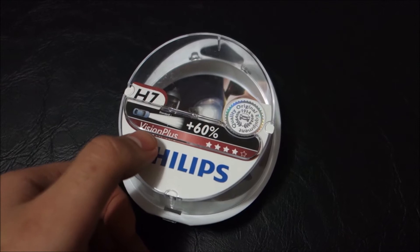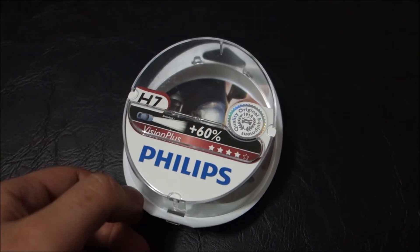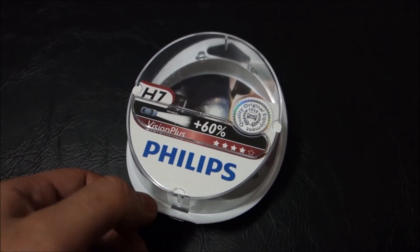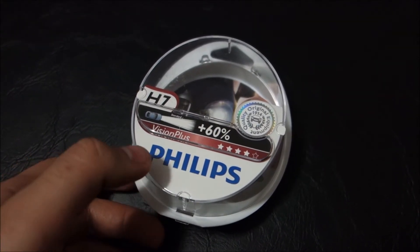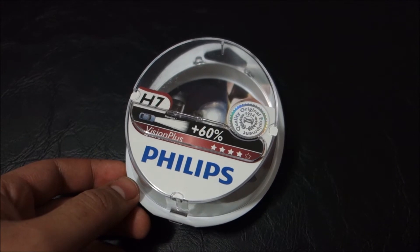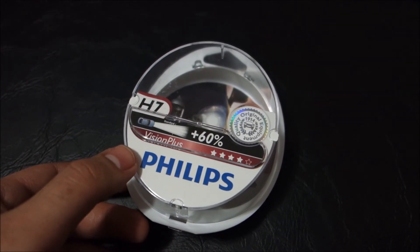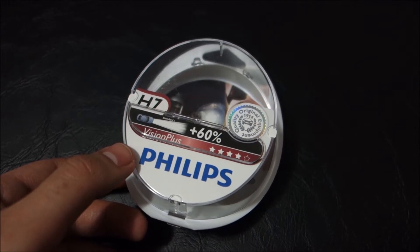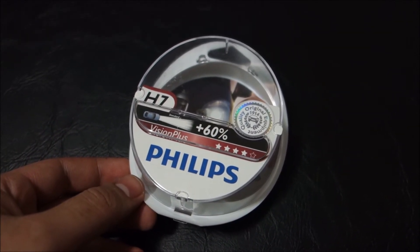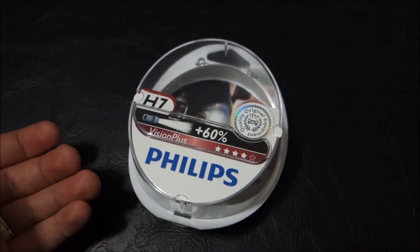Some of you might prefer the higher power ones — plus 100 to 110% — but those last less than these ones. Another thing I don't like about them is they have a more bluish light, and sadly that means they are not so good when it's raining outside. I had those type of bulbs on my previous car and I was kind of disappointed when it was raining. In good weather they are clearly better, but when it's raining they are worse even than the standard ones.